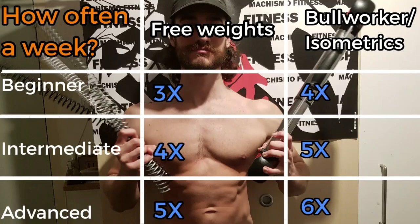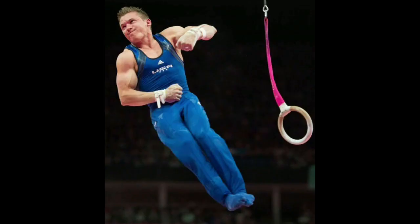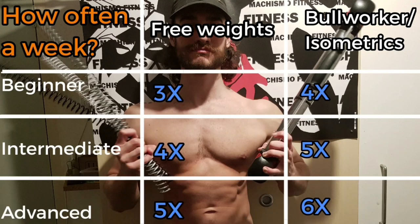So let's say you would work out three times a week as a beginner with free weights — you could work out four times a week with the Bullworker or isometrics. Think of gymnasts, for example: their program consists largely of isometrics and they work out more often than any other type of athlete. A beginner can use it four times a week, an intermediate athlete five times a week, and a serious athlete six times a week.